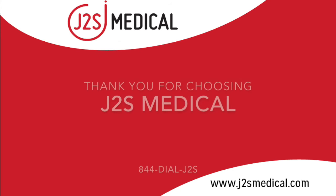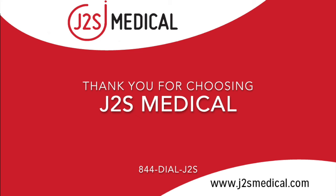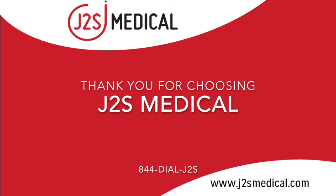Call a J2S Medical representative today at 844-DIAL-J2S to learn more about how our Philips X2 clips can improve your facility functionality and Philips monitor accountability.